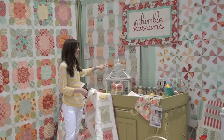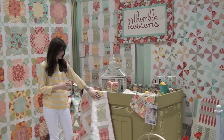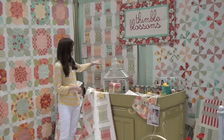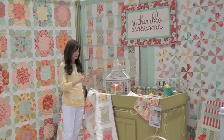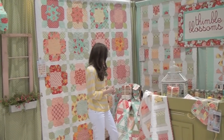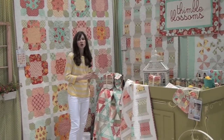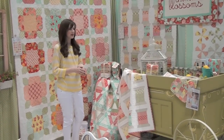This is my Spools pattern and it is made from a jelly roll. There are two different versions — this one is sashed and this one is stacked. They are made the same way, they just have a little bit different sashing on them. This is my Hopscotch pattern, which is also made from a jelly roll, and there are no Y seams or anything. It's really easy to piece.